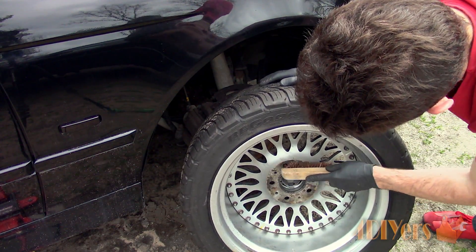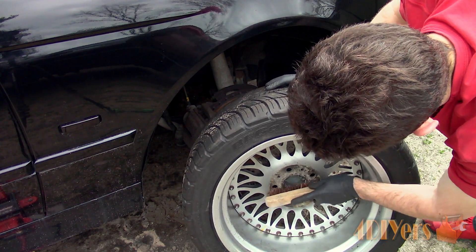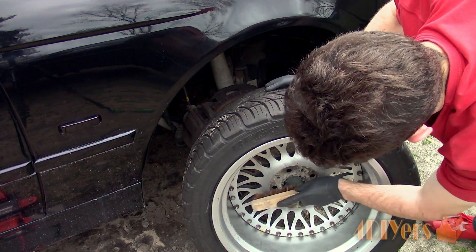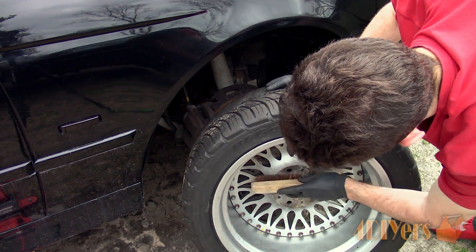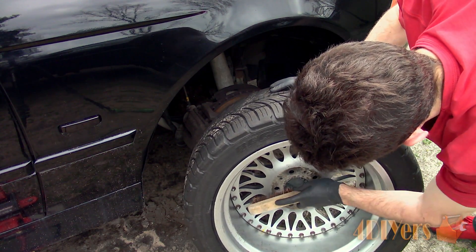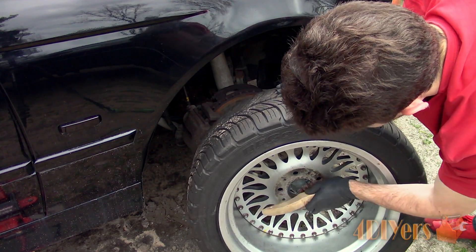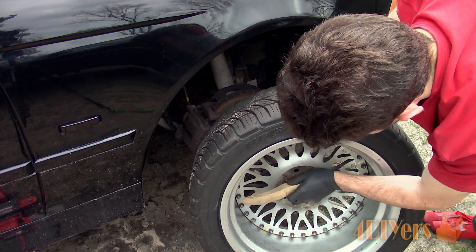Next, clean the rear of the wheel's hub mounting surface. Even if you have aluminum wheels, debris can still build up on the surface, which can cause issues. Considering these are aluminum wheels, I would recommend using sandpaper or a brass wire brush instead. I would not recommend using a steel wire brush, as the particles from the steel can be embedded into the aluminum and cause rusting afterwards.